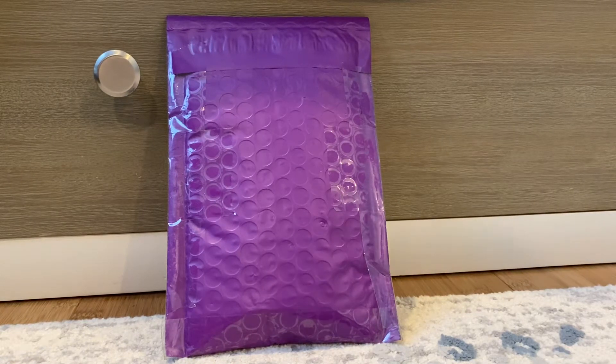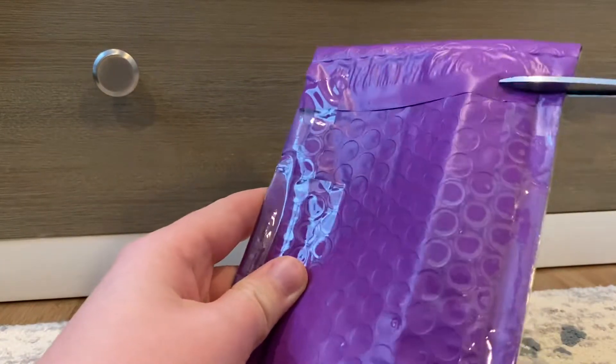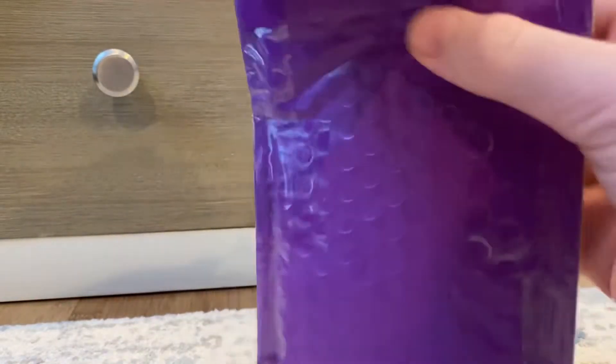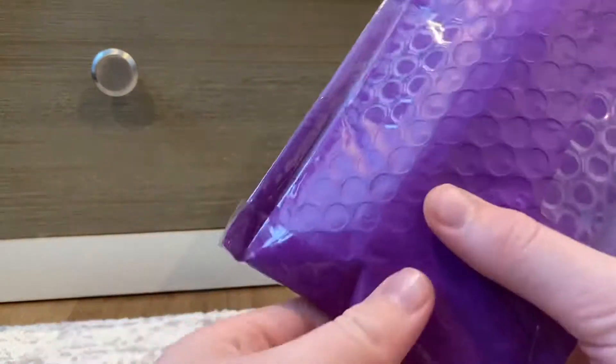What's up guys, it's me Lego Person back with another video. Today we have a package from Rikari — this took like a week and a half to come and it finally came. I think it came from Texas, so let's open this bad boy up. I'm not gonna be showing you the front because that's where my address is.